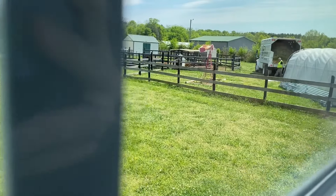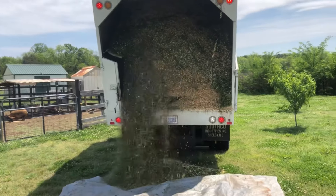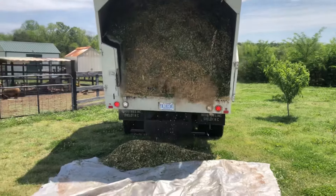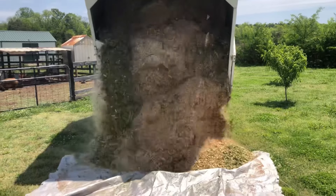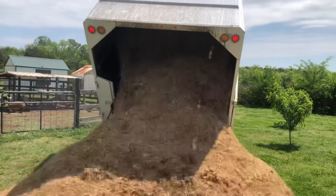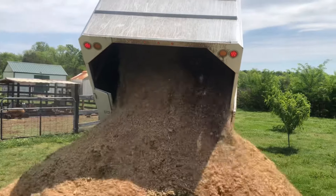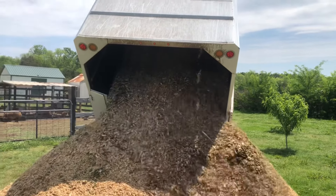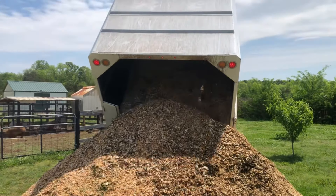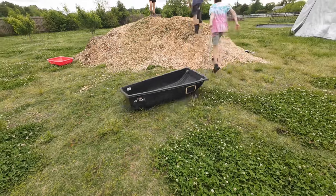We got a surprise phone call from someone who wanted to drop off mulch. We've been waiting for this for over a year. I've been on Chip Drop, I've messaged arborists in the area, and I've never gotten a response. But after these storms in the area, someone reached out and said they had a dump load and asked if we wanted it, and we said yes. Within 30 minutes or so he was here, and we are so excited. I cannot tell you what a blessing this is for a homesteader or a gardener — this is a game changer for us.